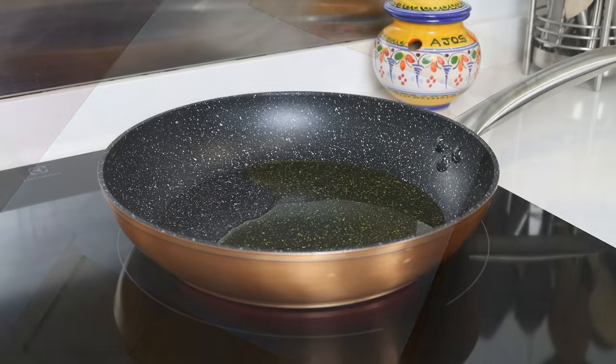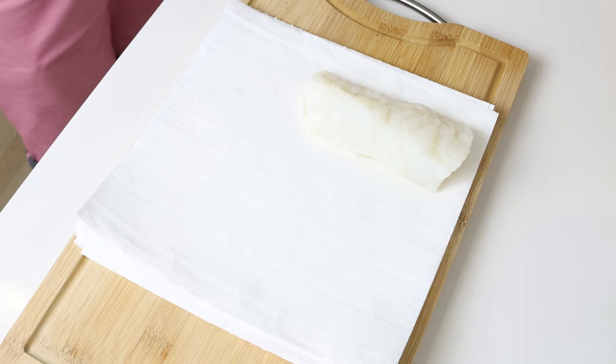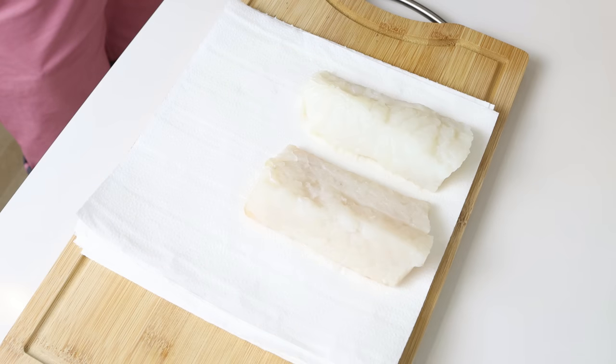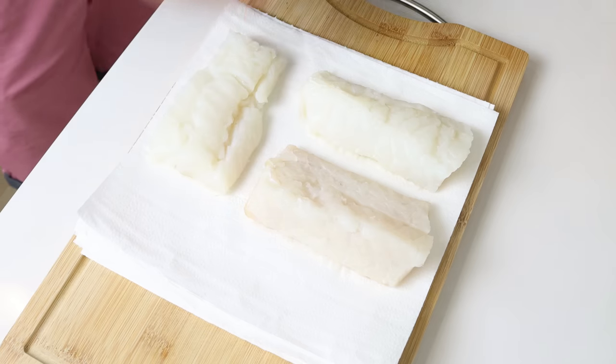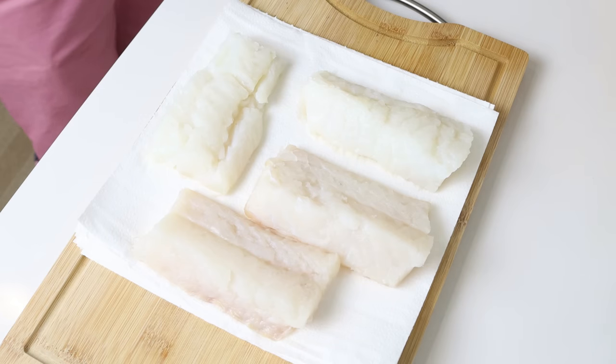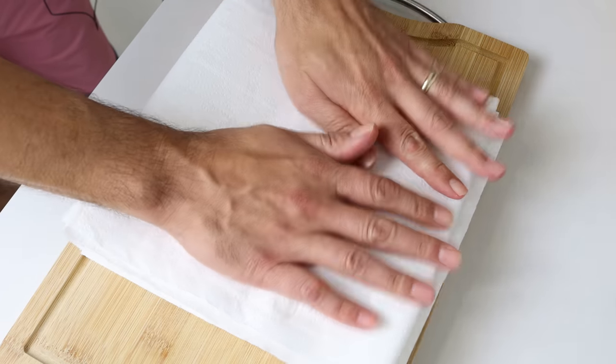While the oil is heating, I'm going to add four cod fillets over some paper towels and pat them completely dry. The fillets I'm using are seven ounces, which is 200 grams each. I'm using cod that I bought frozen and thawed out, but you can also use fresh cod, as well as any other type of firm white fish.